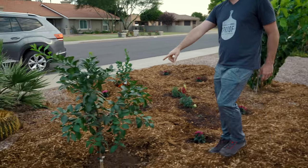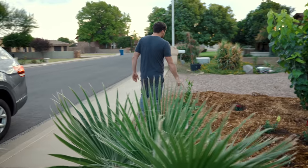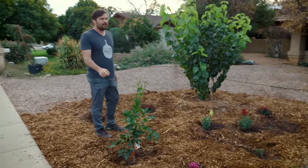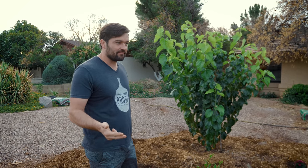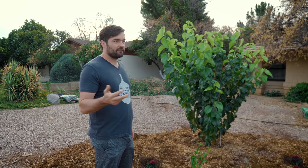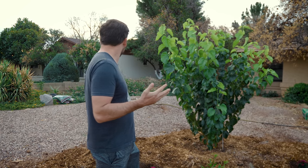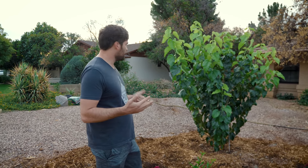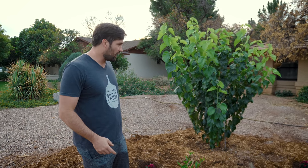This is a new grapefruit tree that I put in, and this is a Valencia orange. I was doing the math and I think I have up to 12 citrus trees on site now. We have blood orange, Valencia, navels, lemon — several different lemon trees — limes, a tangerine, a mandarin, a kumquat. There are eight different types of citrus and then multiple trees of some of them, so I think I'm up to 12 on the citrus end.